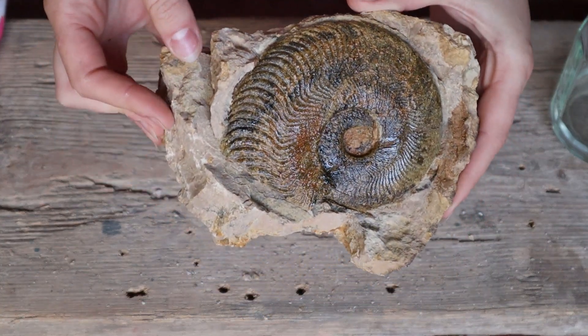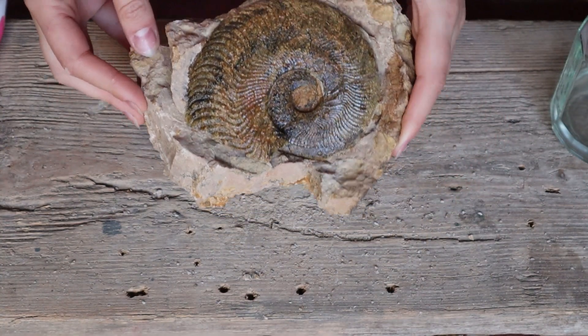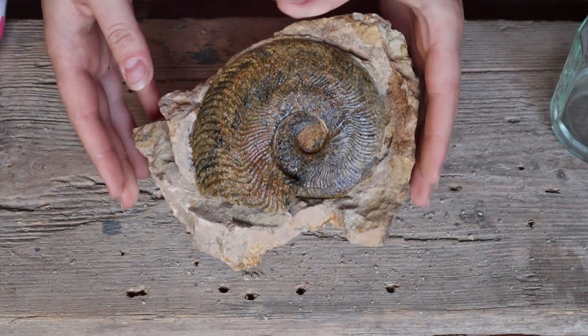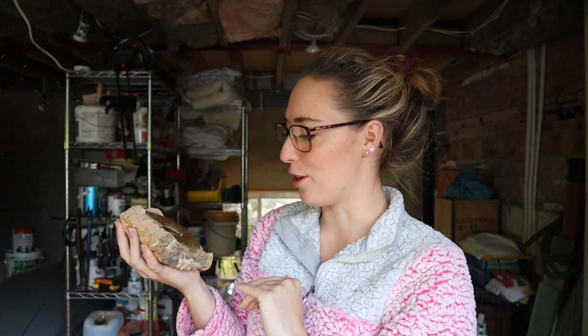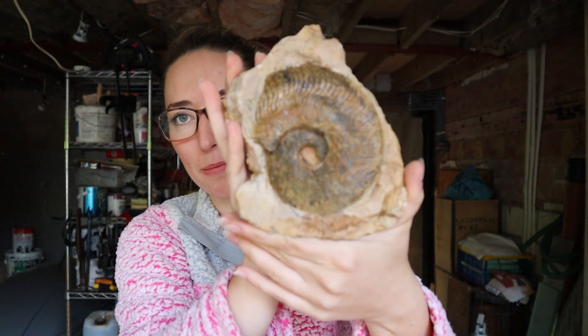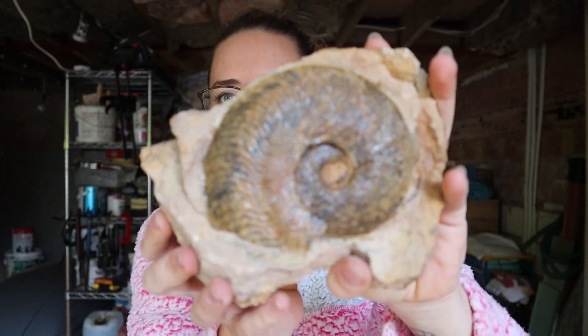Look at that — and I don't think the cracks are that noticeable either. I think by filling them in ever so slightly, it's not the first thing you look at when you see this piece, which is what I wanted. Oh, it's not going to stand up now — oh there we go, ta-da! So there you have it: a very successful Jurassic Jigsaw. I actually had a lot of fun doing this one and I kind of love how it's turned out. It sits so perfectly in its little rock.